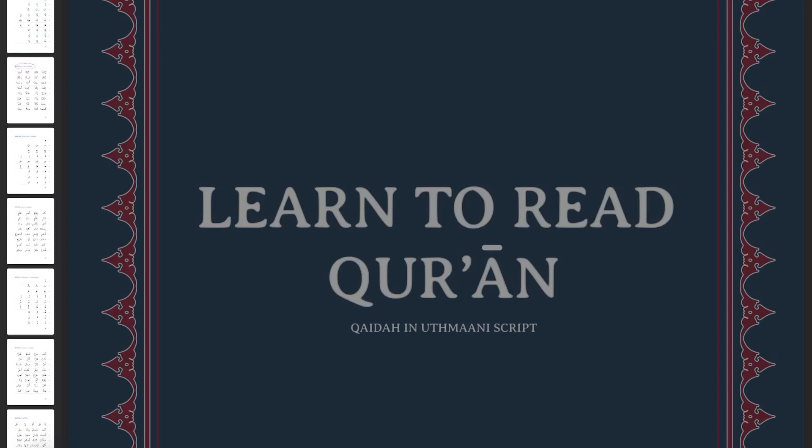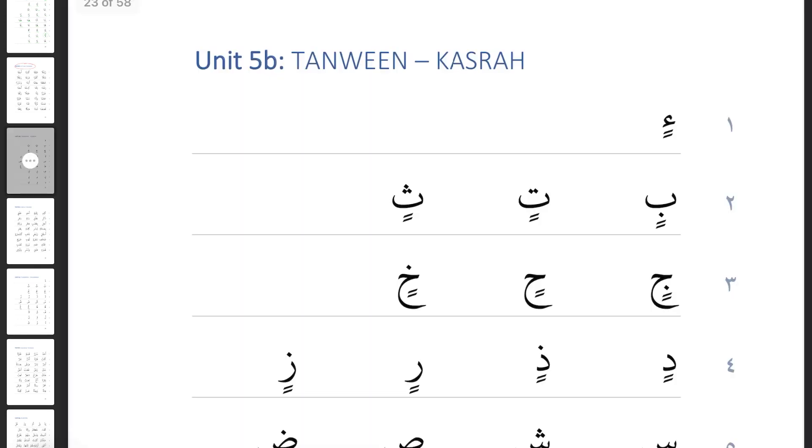As-salamu alaykum and welcome back to Learn to Read Qur'an. Here we are on another lesson, and today we're doing another tanween, because there are three vowels. We've met a tanween of fatha — a doubling of fatha — where one fatha noise gave us an 'a' noise and two fathas became 'an'. If that sounds unfamiliar, please go back to the other videos. Today we are looking at the tanween of kasra.